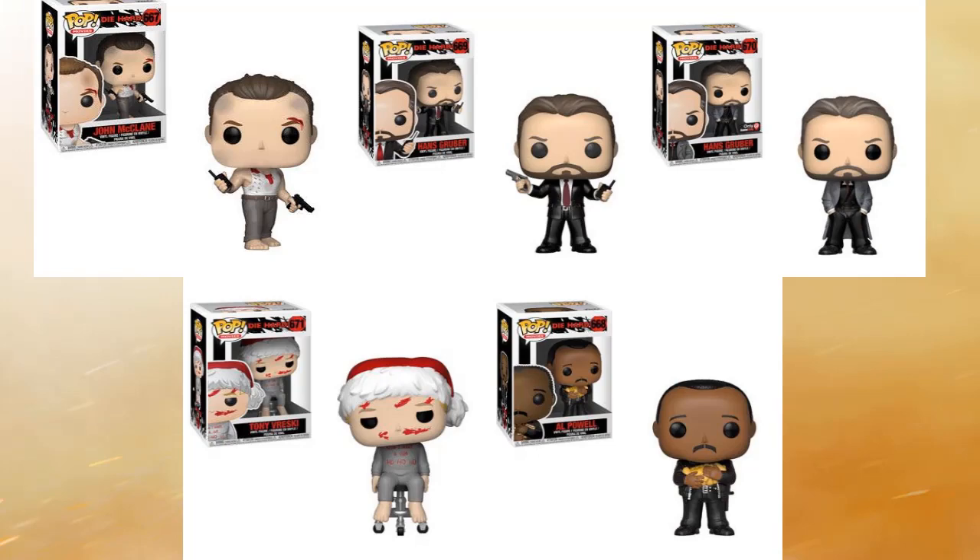The GameStop exclusive is the same version of Hans but without a tie — he's got a jacket on. So we've got two Funko Pops of Hans and one of John McClane, which is a little lopsided in my opinion. I think both deserve two Funko Pops. We'll see what Funko does, but I'm very happy with these five overall. That's your second Hans, the GameStop exclusive, on the top right.